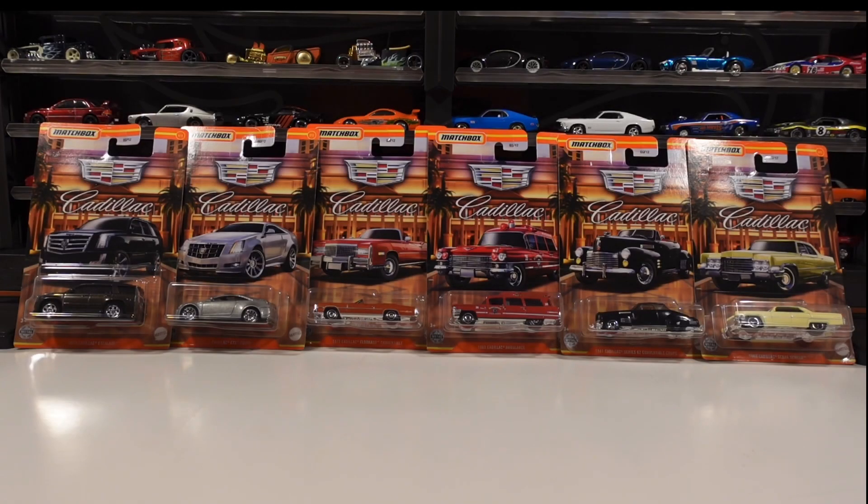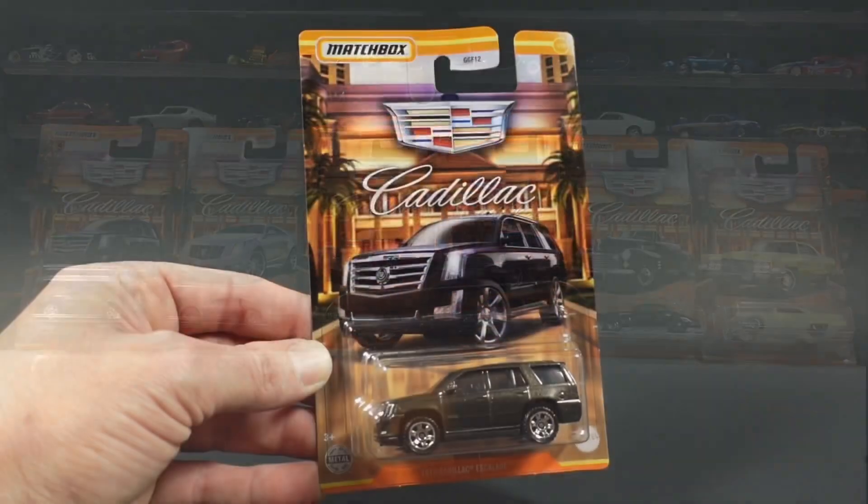What's up YouTube, Brandon here, you're watching the Scale Racing Channel. Glad to have you with me tonight. We're going to unbox and take a quick look at all six cars in the new Matchbox Cadillac set. Day before yesterday I picked these up off the pegs at my local Walmart, so if they're not at your Walmart just yet, hold on — they'll be there shortly.